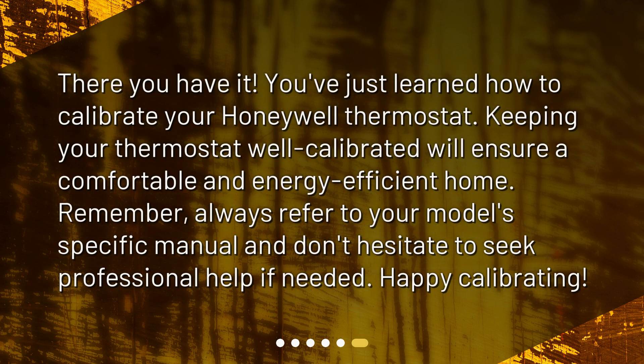There you have it. You've just learned how to calibrate your Honeywell thermostat. Keeping your thermostat well calibrated will ensure a comfortable and energy-efficient home. Remember, always refer to your model's specific manual and don't hesitate to seek professional help if needed. Happy calibrating!